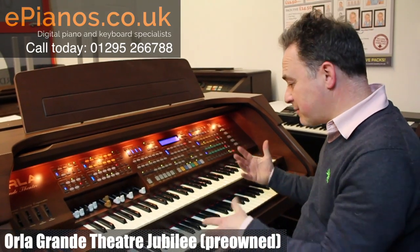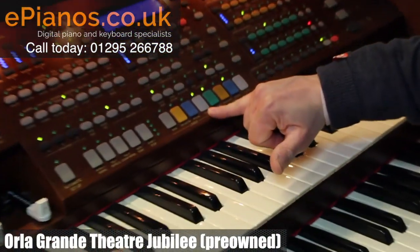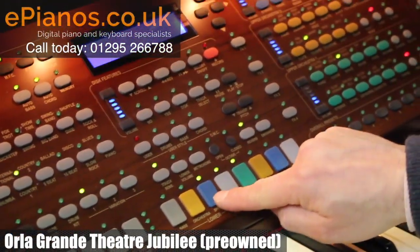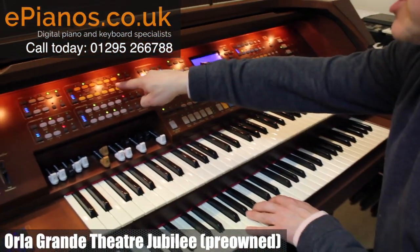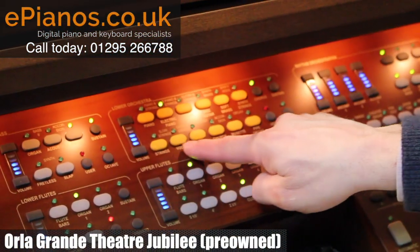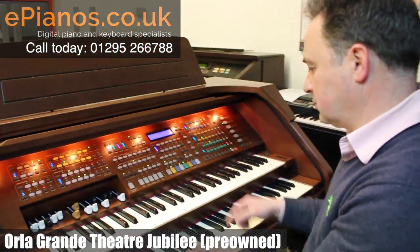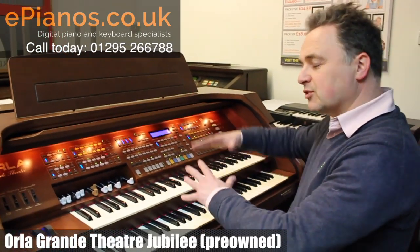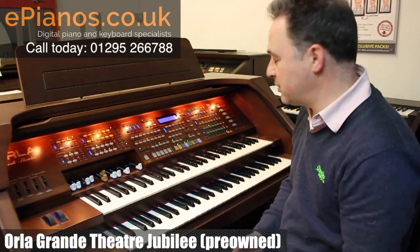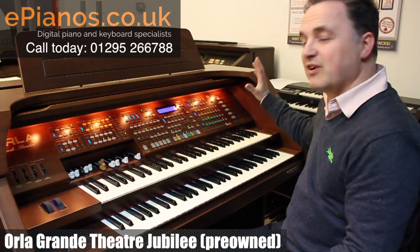So I can mix any two together. In my lower sound we've currently got flutes, but I've got a way of using the blues for my left-hand strings. I've got the yellow section for my left hand and I can say I want vocal. I can move them around myself if I wanted to, but the beauty is there are loads and loads of presets and that makes it very easy.